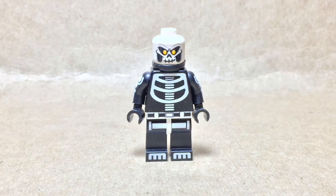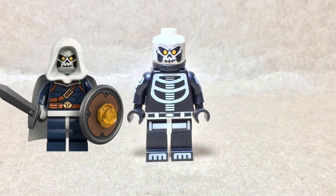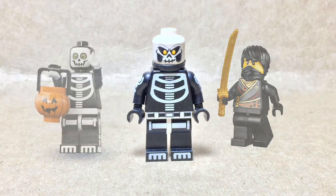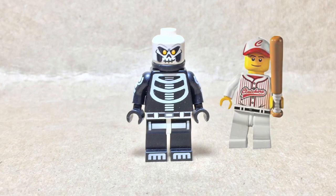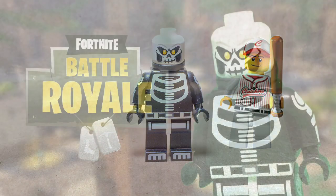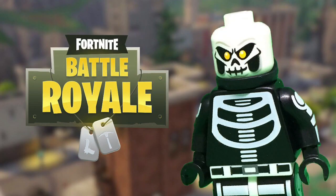The pieces that went into this figure are Taskmaster's Head, Cole's body, the Skeleton Guy's Torso and Legs from the Halloween CMF, Standard Black Hands, and the Series 3 Baseball Player's Hip. He was fun to make, and I can't wait to bring you guys more figures. With that being said, that wraps up this video. Tell me what you think of him down in the comments, and I'll catch you guys later. Goodbye.